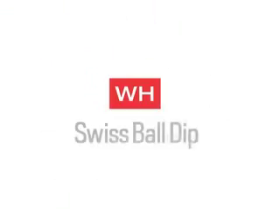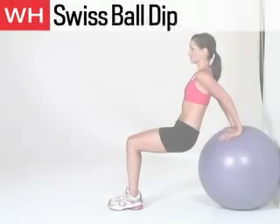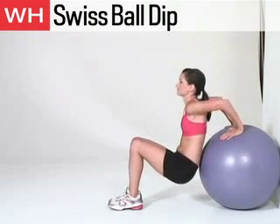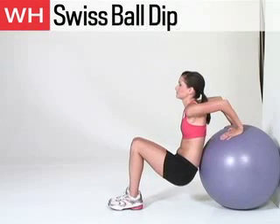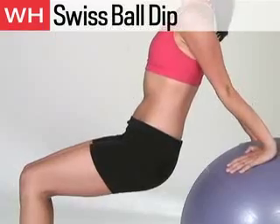The first exercise is the Swiss Ball Dip. Place the ball against the wall and place your palms hip-width apart behind you, fingertips pointing towards your back. Lifting your chest and pressing your shoulders down, bend your arms until your elbows are at right angles, keeping them pointed back. Straighten your arms and return to start. Perform 8 to 15 reps.